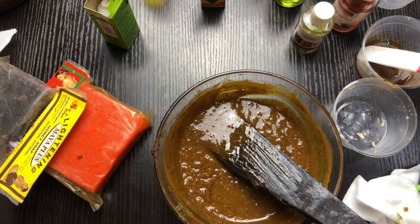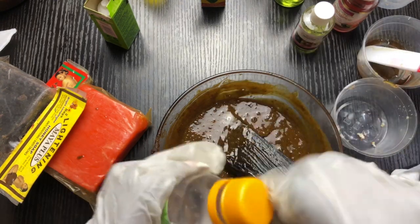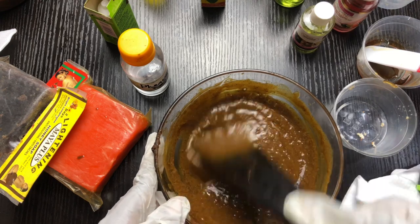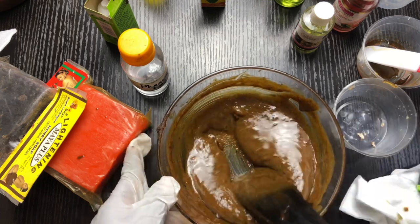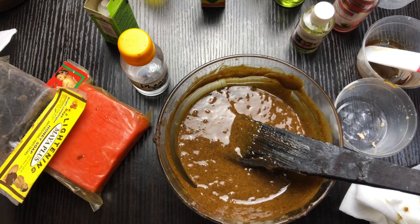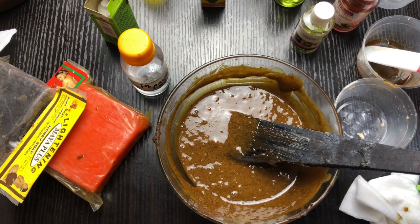I'm going to be putting one gram of phenoxyethanol as the preservative. I'm putting this because of the hydrosol I used. If you're not going to use any hydrosol, you don't need to dissolve anything in water. Some people add powders directly and that's fine too, but I really like when my powders are properly dissolved so there are no bits and particles in my formulation. I also want to add some propylene glycol to help the soap really get into the skin.